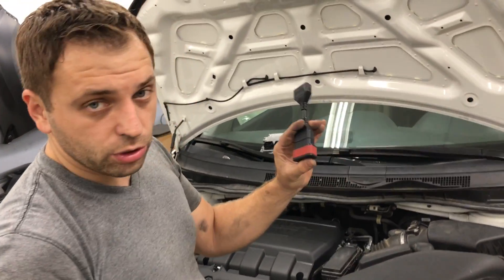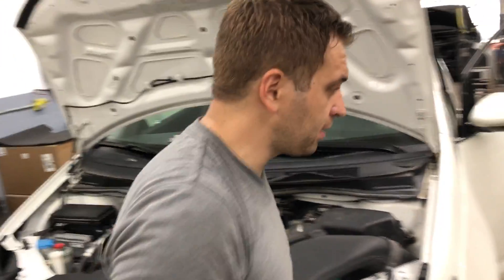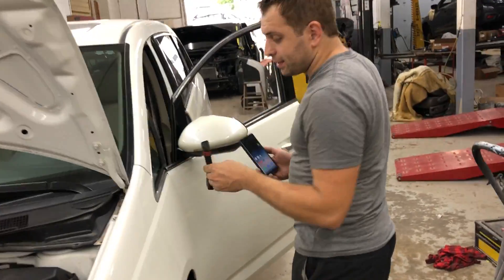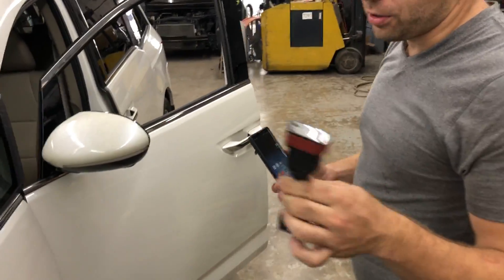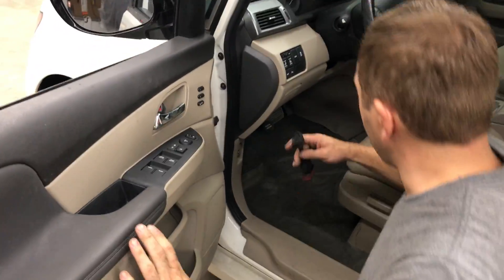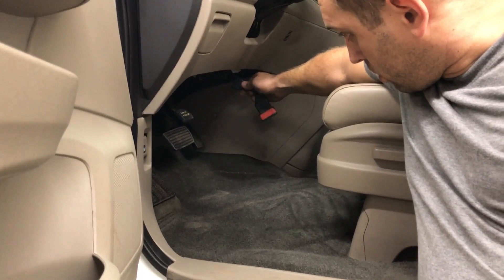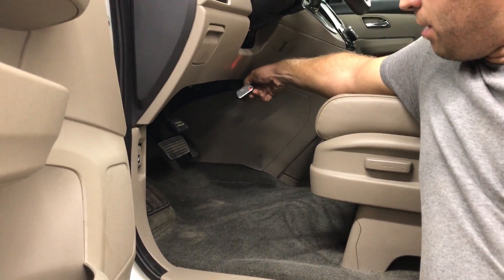I'm going to use my Launch X431 connector right here, which you can obtain on Amazon. It's inexpensive — back in the day it used to be $499, but now you can probably buy it for around $250. I'm going to plug this into my OBD2 port, which is located right here.